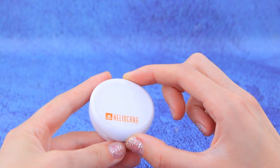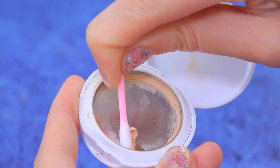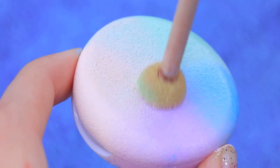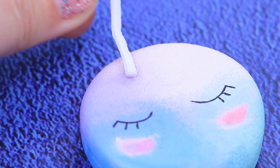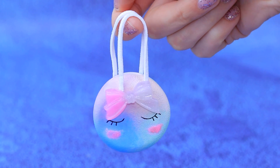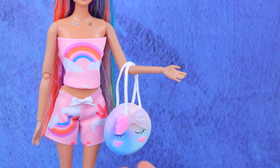Let's make a new accessory out of an empty concealer pen. Remove the leftover makeup. Use a sponge to cover the surface with pastel acrylic paint. Draw cute eyes and add some blush to the cheeks. Add handles made of a cord and a plastic bow. The unicorn will love her new stuff! You have perfect taste — this bag looks amazing!